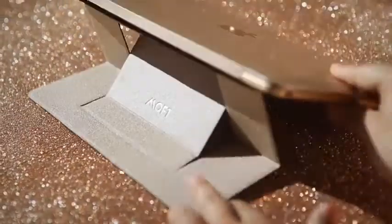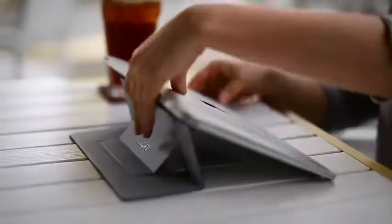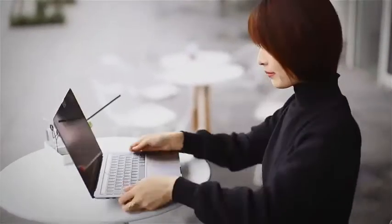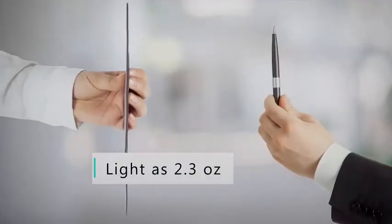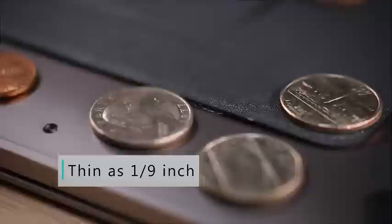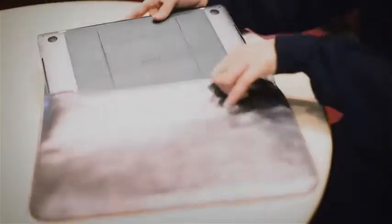This is MOFT, the lightest adhesive laptop stand around, tailored perfectly for mobile working. It's practically invisible, but still comforts your neck and shoulders anywhere you work. The MOFT stand is as light as a pen and thin as a coin. Simply fold it when you need and unfold it when you're on the go. No need to carry around anything extra in your bag.